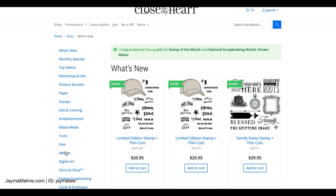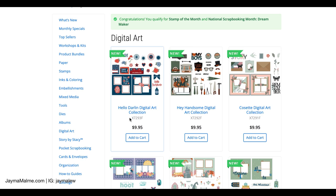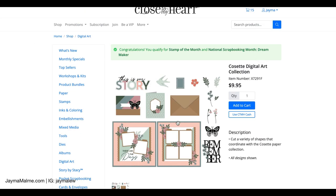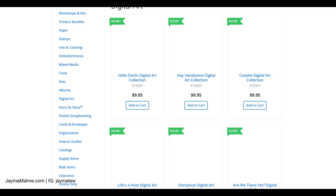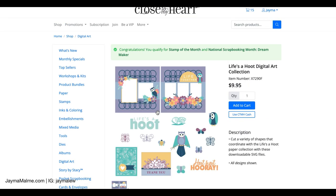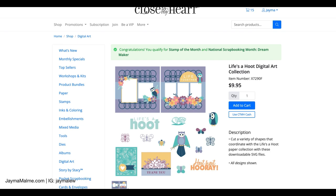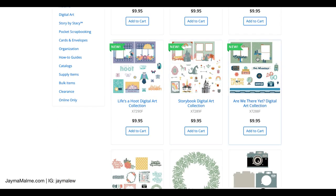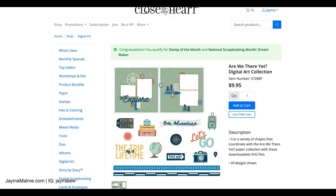Again, there is a collection for every single one of Close to My Heart's paper collections. Here's a quick look at the new Hello Darling collection, and here is the new Cosette collection — that's got a double page layout, cards, even an envelope with a cute scalloped flap. Lots of icons go along with that paper collection. We've got the Life's a Hoot digital art collection — I showed this in a recent video where I used just this little circles background. It would be the same idea I just showed you — you'd take that one item, isolate it, and delete everything else. There's also the Storybook collection and the Are We There Yet collection.